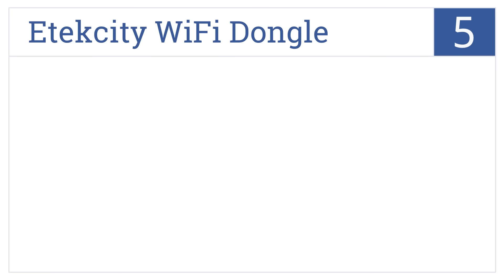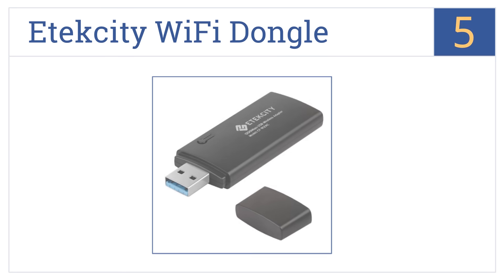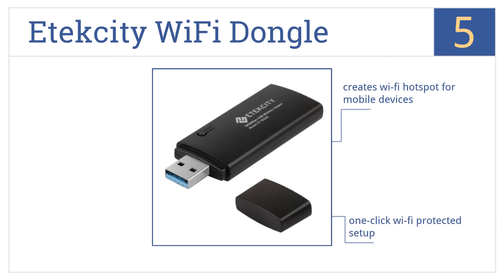Coming in at number 5 on our list, the relatively new E-Tech City Wi-Fi dongle works with USB 3.0 ports and promises connection speeds up to 10 times faster than traditional USB 2.0 wireless connectors. It features one-click Wi-Fi protected setup and creates a Wi-Fi hotspot for mobile devices. It's perfect for live chat.